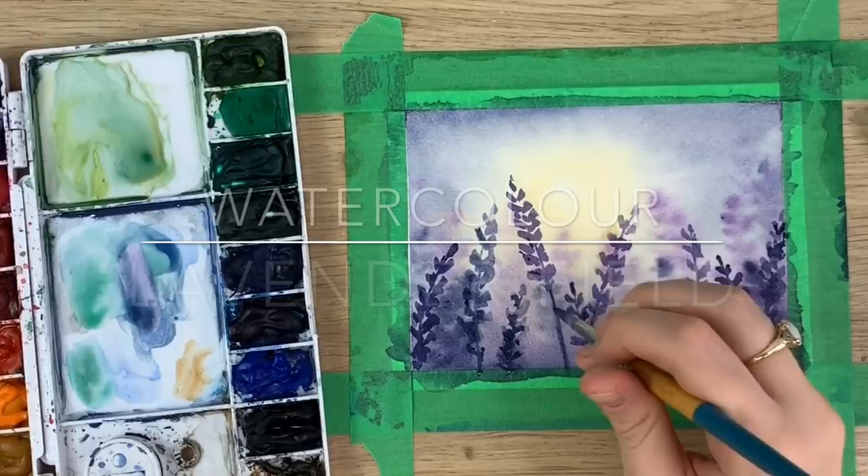Hey everyone and welcome back to another video. Today I'm going to show you how to make a lavender field landscape. So let's do it!